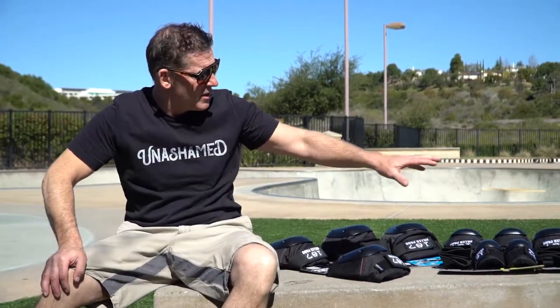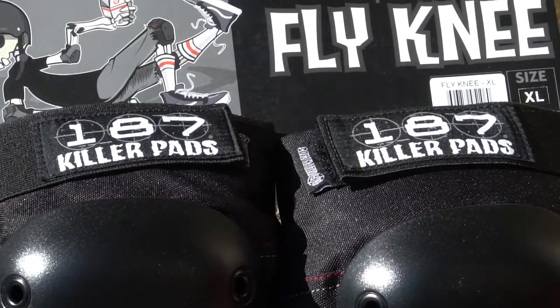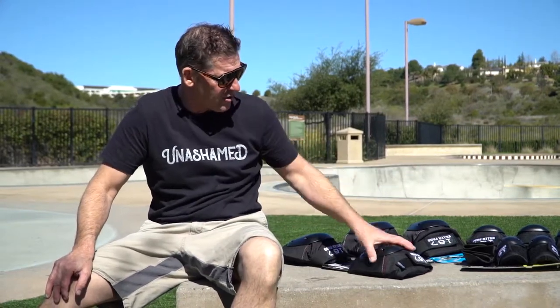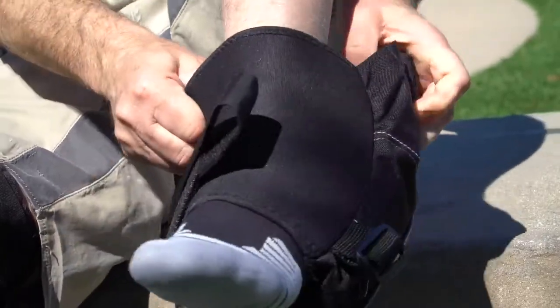Hey, Vin Bassetti, founder of 187killerpads. Today I want to explain the difference between the fly knee, slim knee, six pack combo packs, and I want to show you guys how to put the knee pads on correctly. There's a little trick to it, and I'm going to show you that today.